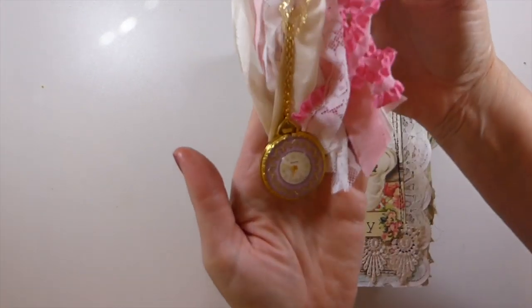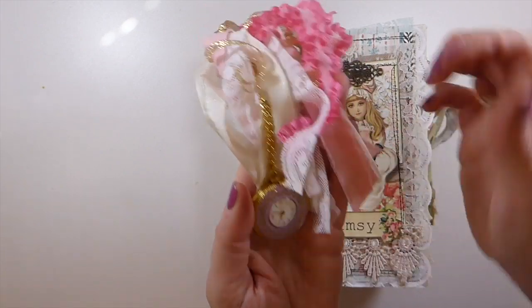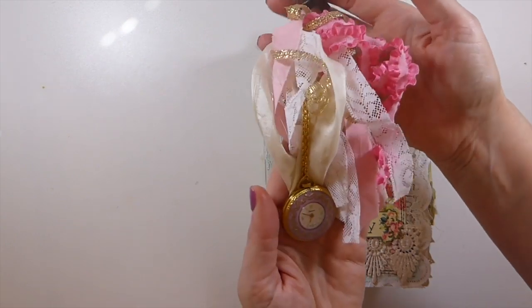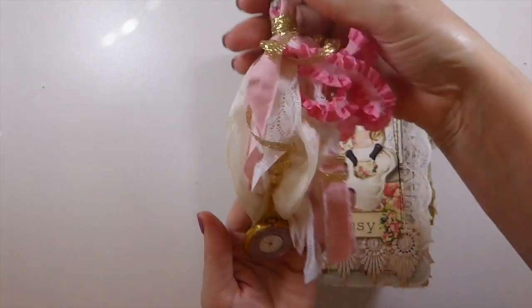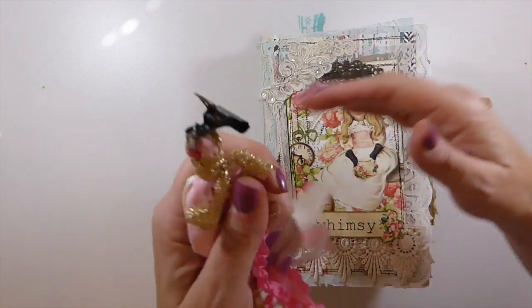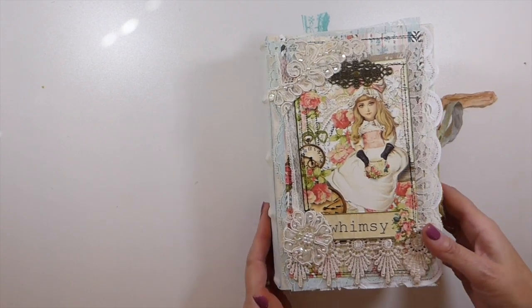Just on the spine here — I'll remove it — I've created my version of a tassel, and it's got this old-timey watch. The watch does not work; it's something I picked up knowing I would use it in a project. When I spotted it, this was what I had intended, and it went perfectly with this. It can be clipped on and off the spine, so I'm just going to lay this to the side for now.